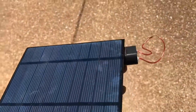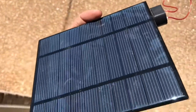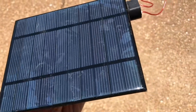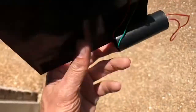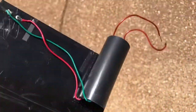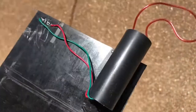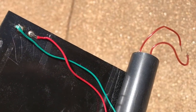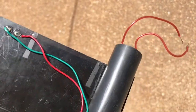Today I'm going to show you how to make a solar lighter. You need a 5-volt panel such as this — available for about five dollars on eBay — and one of these high-voltage converters. This is a boost converter that takes 3.3 to 5 volts and boosts it